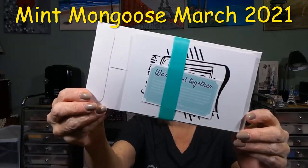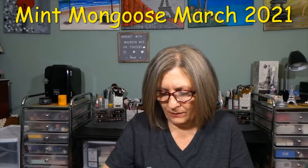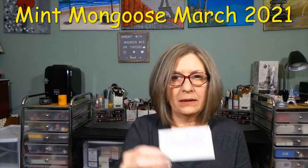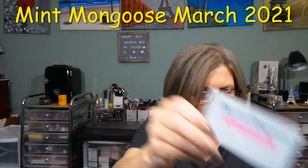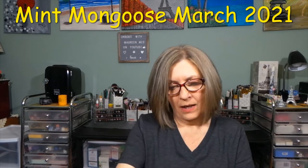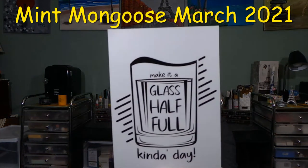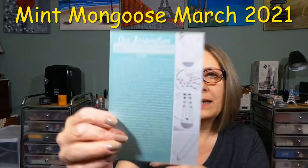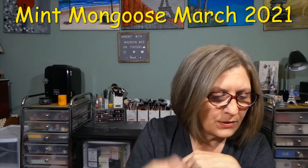This is what the package looks like — it has the Mint Mongoose seal. This is basically like a happy anniversary, three-month-aversary card. That's cute. This one says 'make it a glass half full kind of day.' Well, my glass is always half full — I never look at it half empty. It tells you their inspiration, which can sometimes be difficult to read.